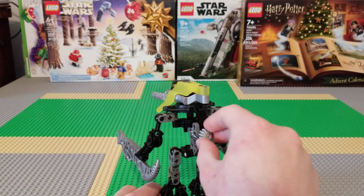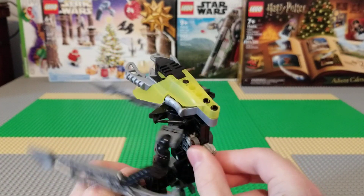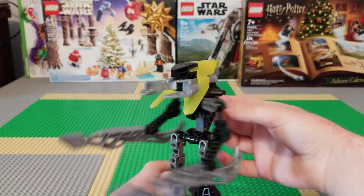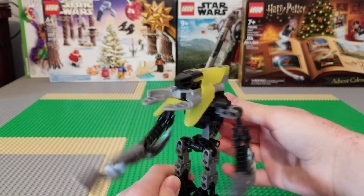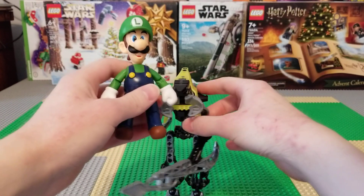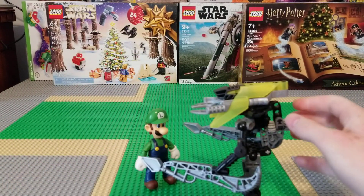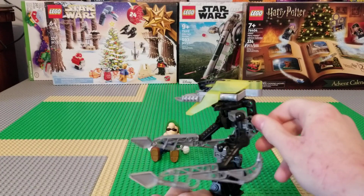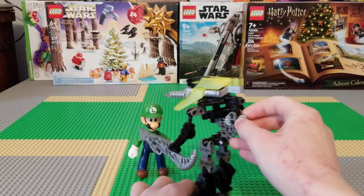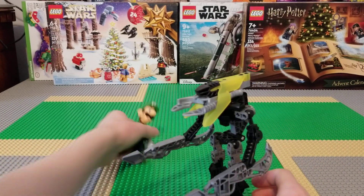He has a gear function where he just kind of goes back and forth like that, which is pretty neat. I don't have a Toa built to demonstrate on, but I'm gonna find something for him to attack. So if we take Luigi here — this was the first thing I found — and kind of just set him there, you can attack him and knock him over. Look at that. All right, thank you, Luigi.